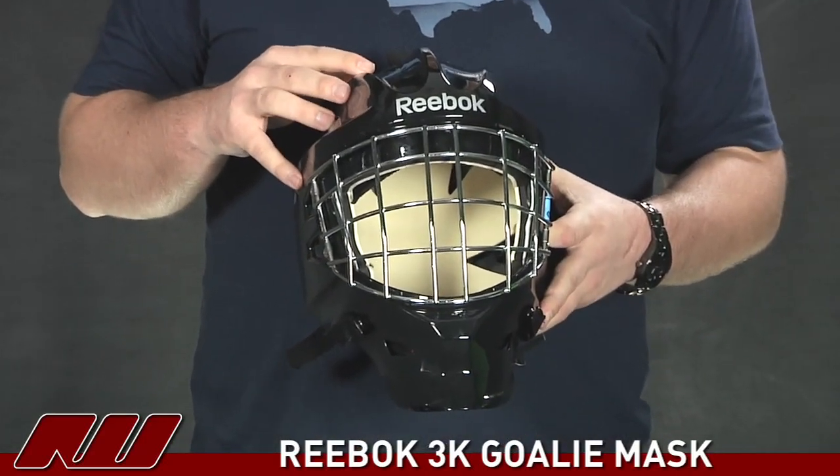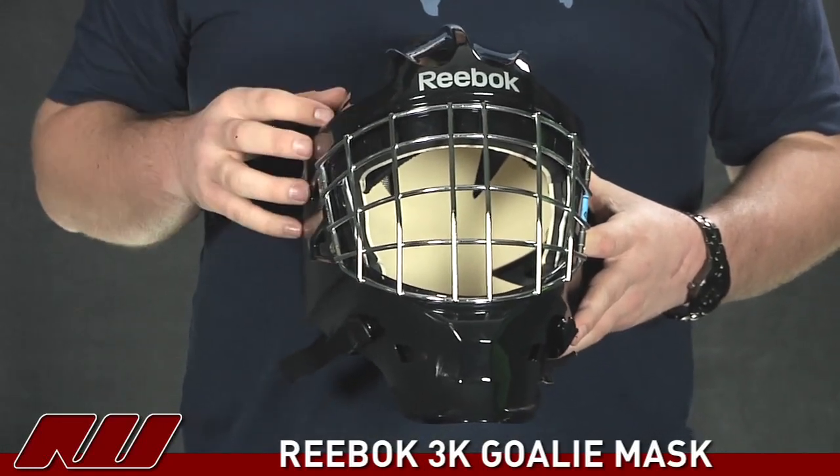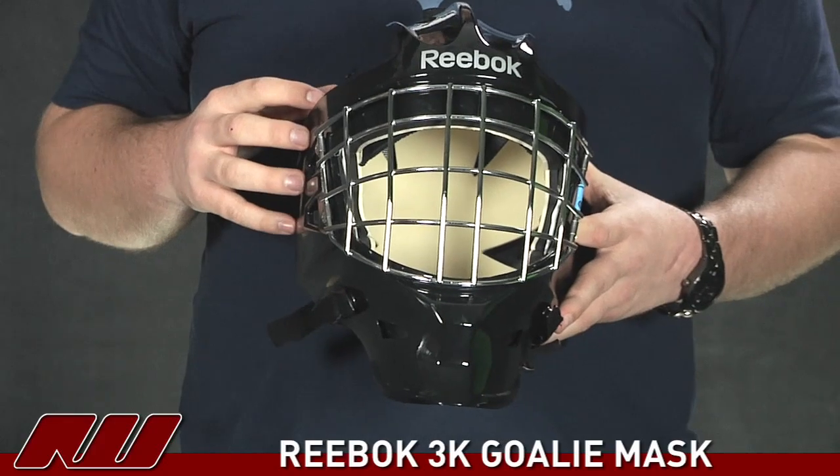Starting now with the shell on this guy. Reebok is using a high impact ballistic Lexan shell. Basically that's going to allow for a really lightweight feel while still reducing a lot of the impact that you're going to take to the head.